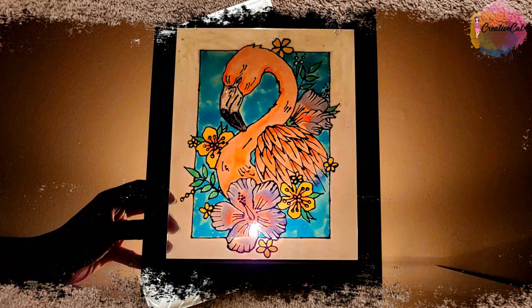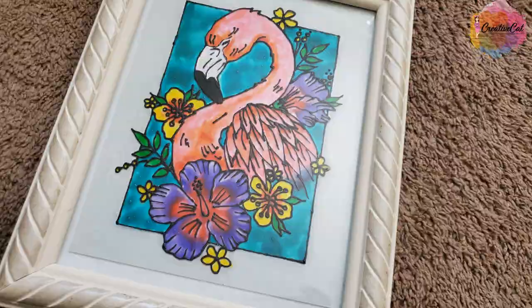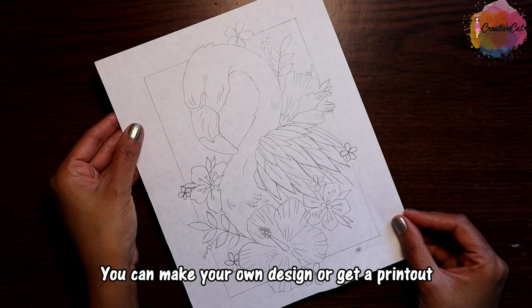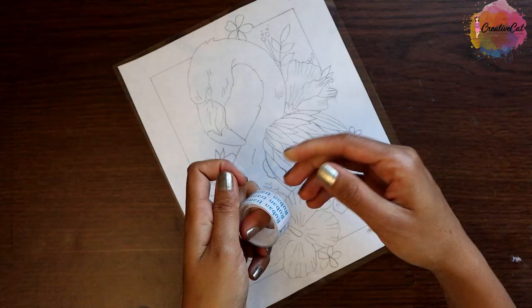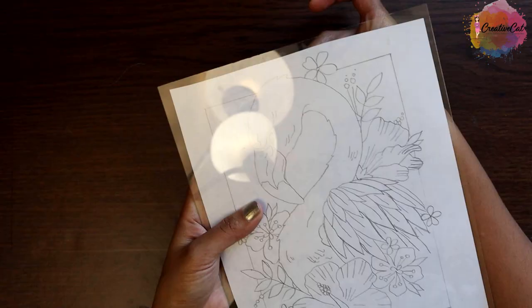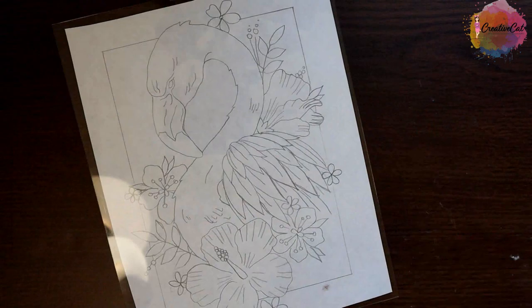You have seen this project in my homemade glass paint tutorial — today I will show you how I made it. I made this design myself, inspired from a tattoo design. Take out the glass from the frame and fix your design paper to the glass with tape. You can use any other design, you can make your own.